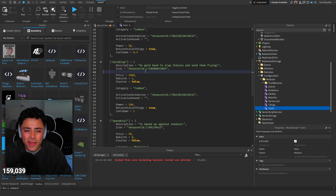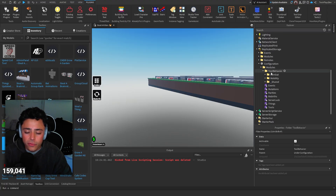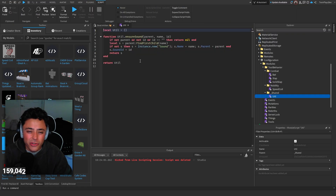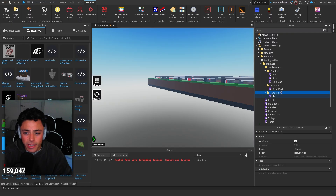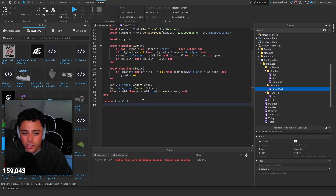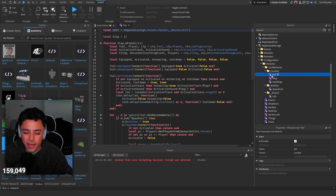What we also added is a 'Tool Behavior' folder, which goes under Modules in Replicated Storage — make sure you drag it there. Inside it we have combat, mobility, and shared. Shared handles first-equip sounds and things like ragdoll. Mobility is where we put module scripts for each mobility tool. For speed coil, the module checks on equip and unequip, applying and clearing speed — that's what runs the speed coil logic.